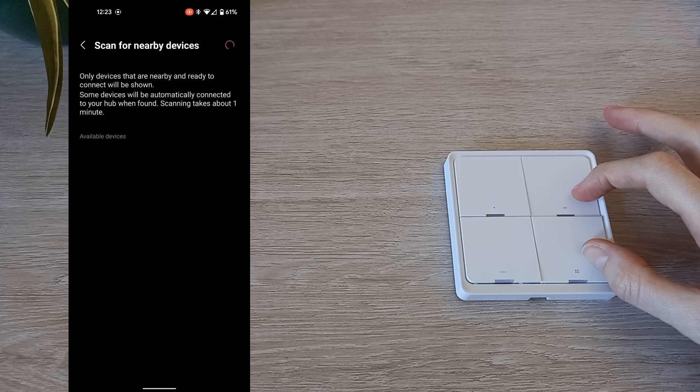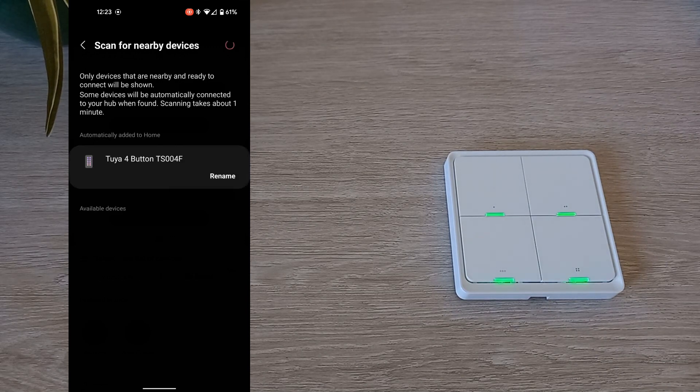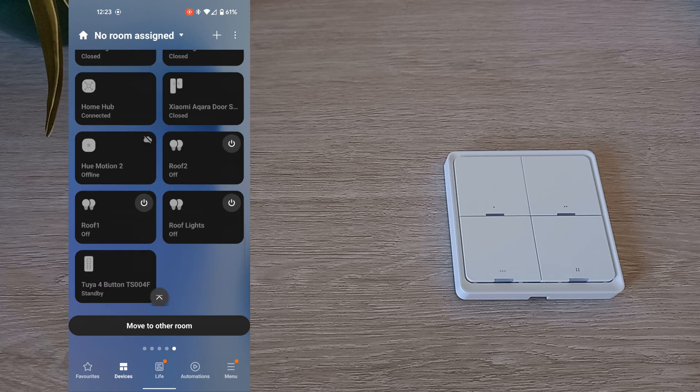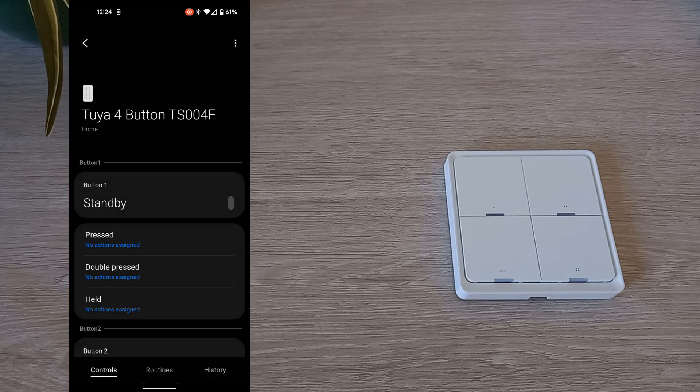Once you see Tuya four button TS004F, the setup is complete. Here you can also rename the device. Now go to your devices and select the switch. Here you can see all four buttons with three options each: pressed, double press, and held.